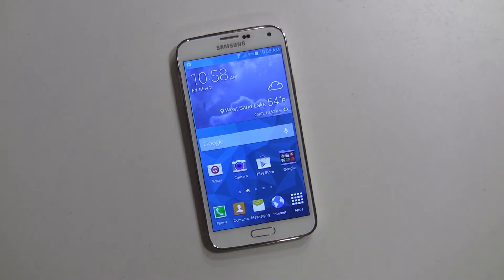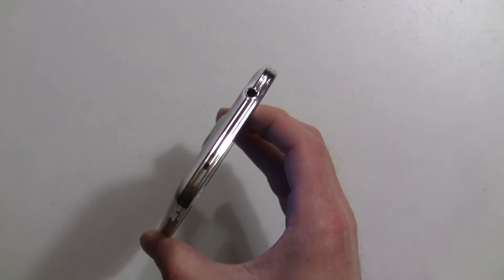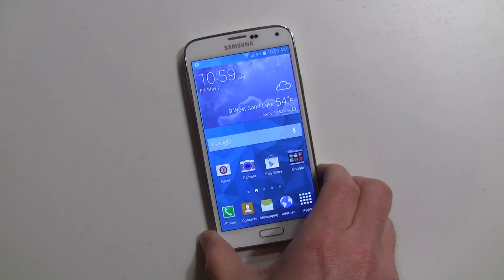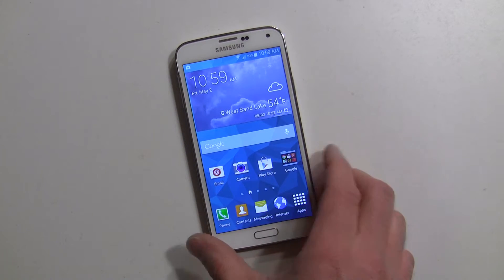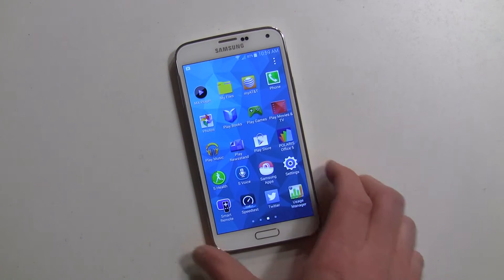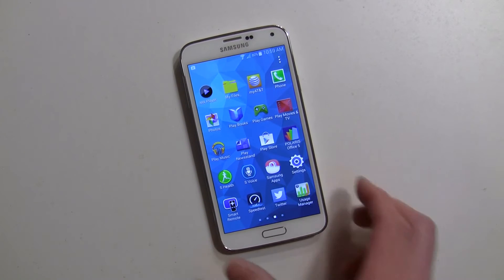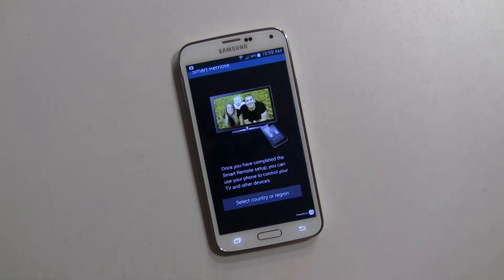Hey everybody, it's Rob Nazarian with Talk Android, and I want to show you how to make use of your IR blaster on your Galaxy S5. It's right over here — just like the Galaxy S4, it has an IR blaster which you can use to control your home theater system. WatchOn was the app of choice last year and came pre-installed, but on some variants you have to download it from the Play Store. They've also included another app called Smart Remote that came pre-installed on a couple of variants. Both function the same but there are some differences, so I'm going to walk you through both of them — let's start with Smart Remote.